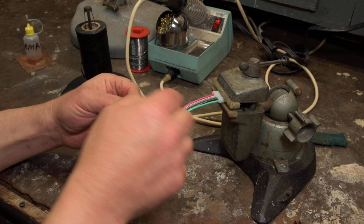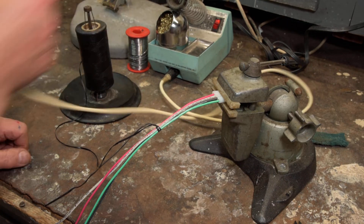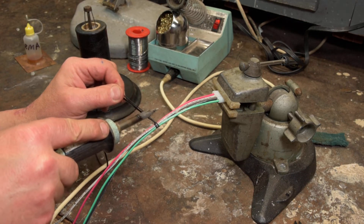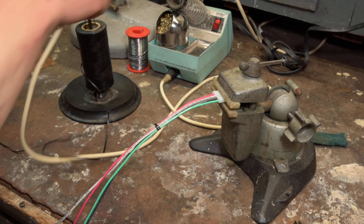Then take one more — just a half hitch on the top. Now you can cut this with wire cutters if you want, but the preferred way is to use the bottom of your soldering iron tip. That melts the ends a little bit so they don't fray.